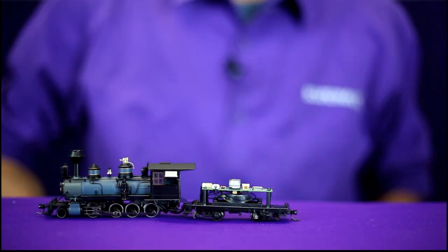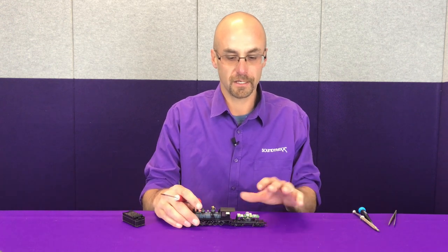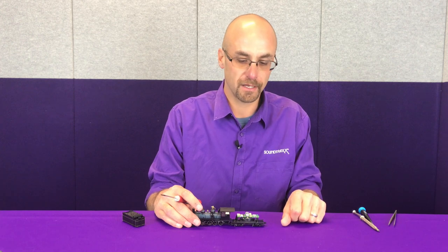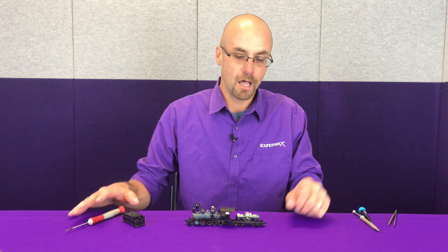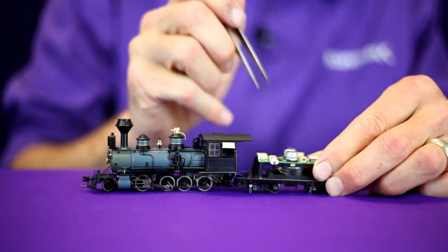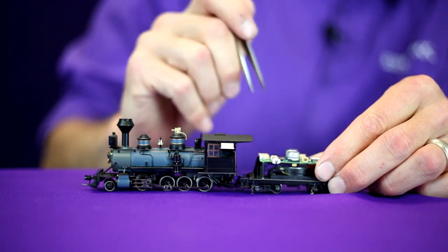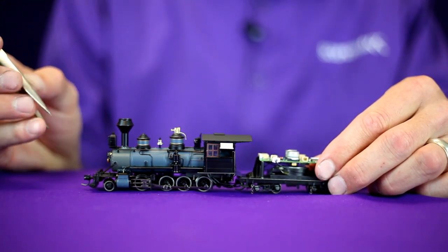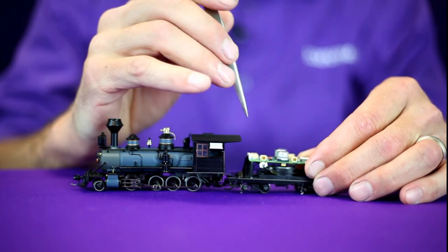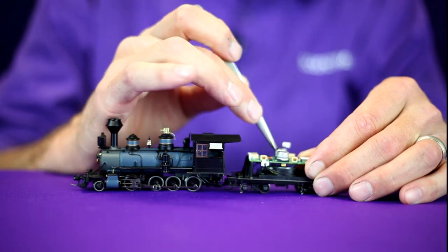We will be using the factory installed speaker in this upgrade. With the C19 tender tank removed, you can see the factory installed decoder — it's equipped with wire connectors to make the removal very simple. We're going to unplug the tender truck pickup from the decoder and unplug the speaker connection. You do want to keep these plugs oriented relative to the area they came out of. As we're removing these connectors, you want to be very gentle with them and you don't want to remove them by the wire.